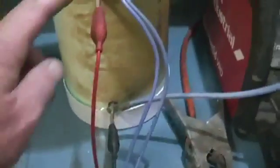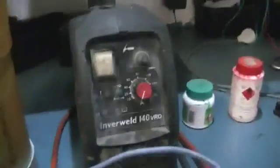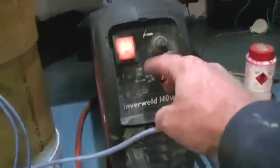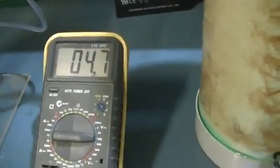I've just got this meter hooked up to show you the voltage across the cell, and of course just our bubbler here with the pipe going down into it. So I'll just switch it on. That's as low as it can go, under 10 amps apparently. And the voltage across the cell at the moment is 4.7.